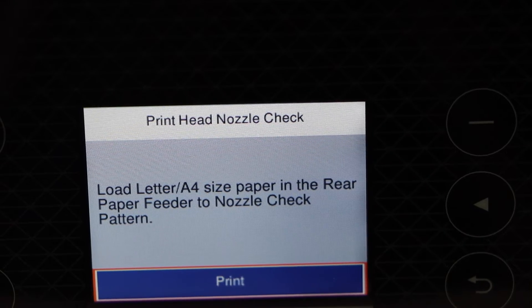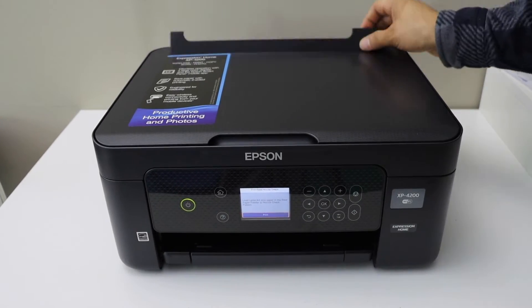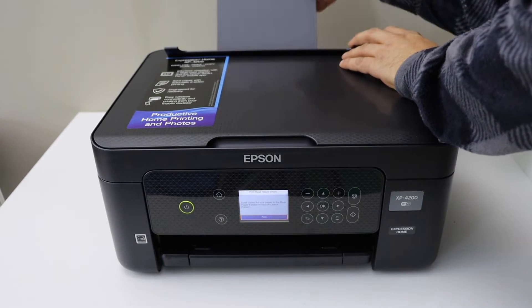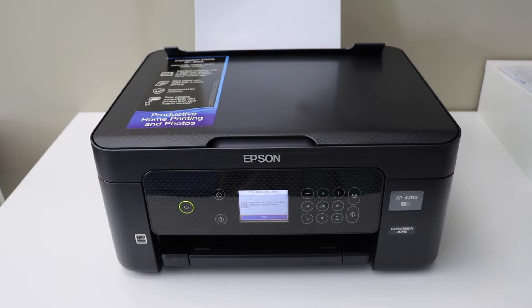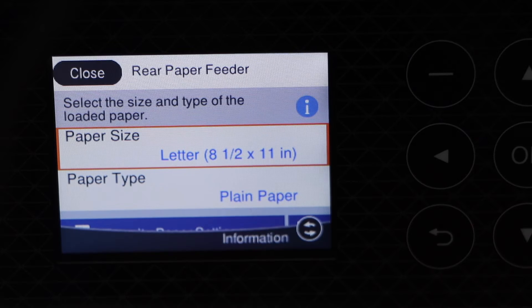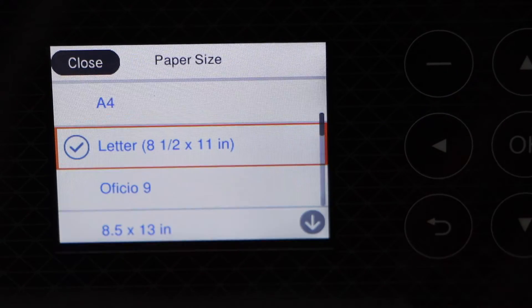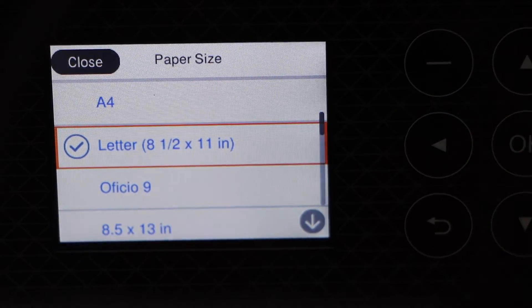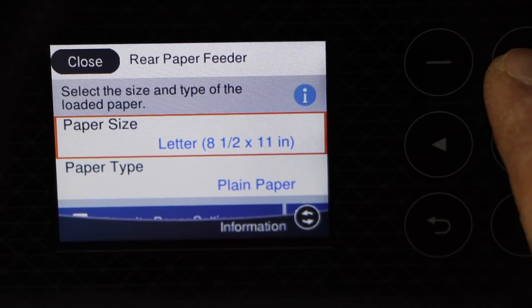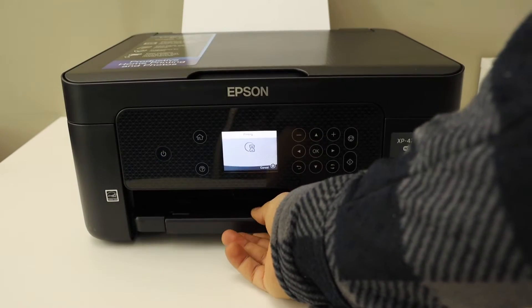Now we have to load A4 size paper sheets. This printer has a paper tray at the rear — load the pages, place them in and adjust the size, then close this section. We've loaded letter-size paper, so confirm it and click OK, then click close and click print. Take the paper tray out.